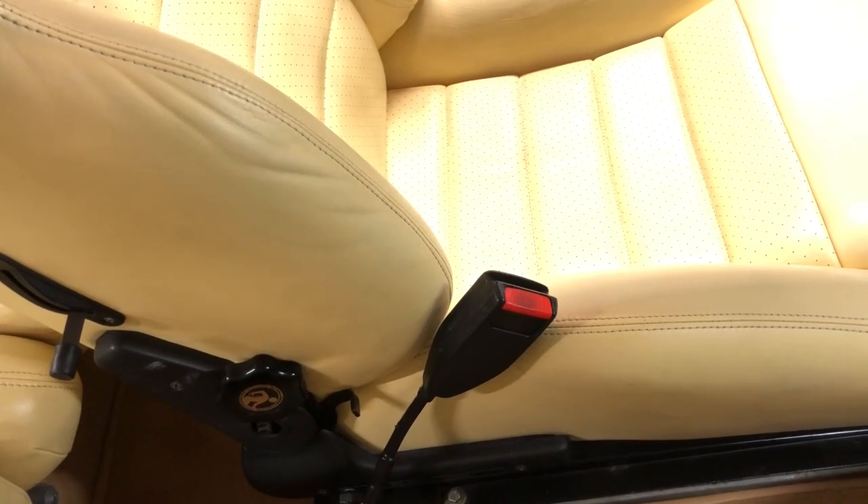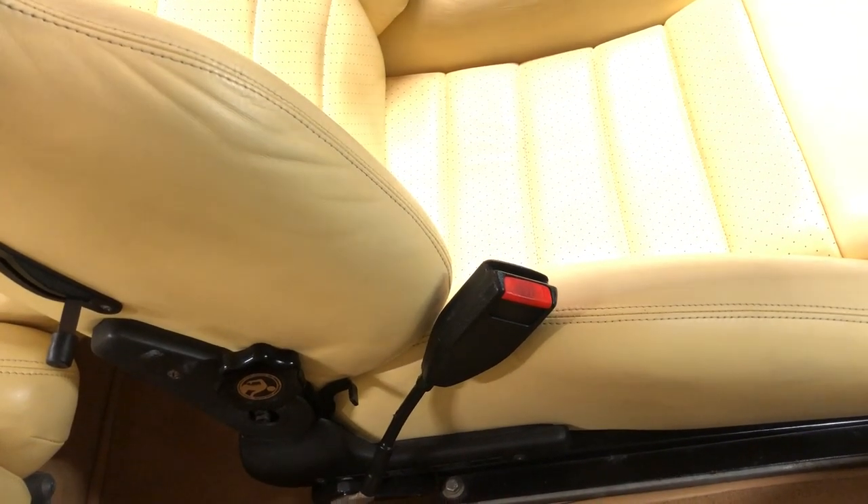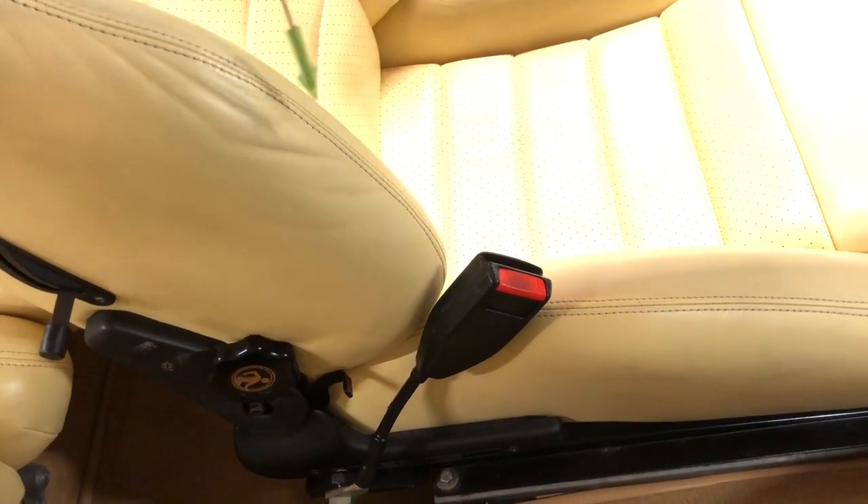This is part two of the interior modifications tour. The first item we're going to finish up with is the seat belts.